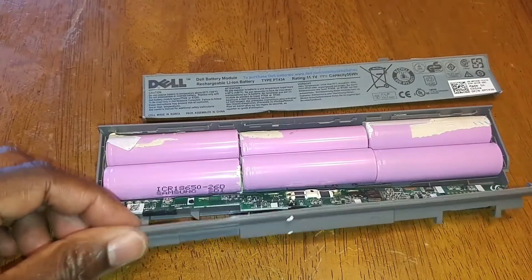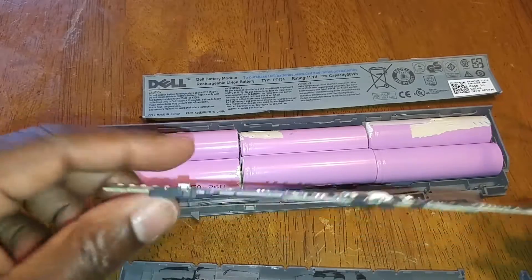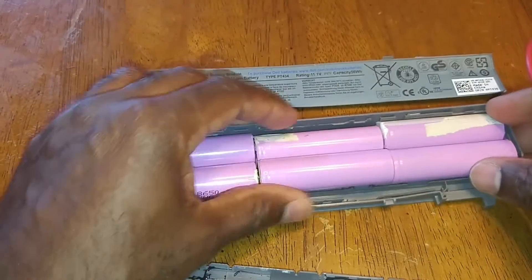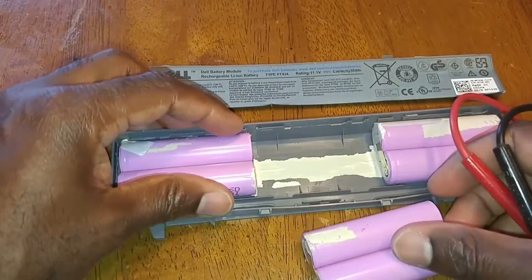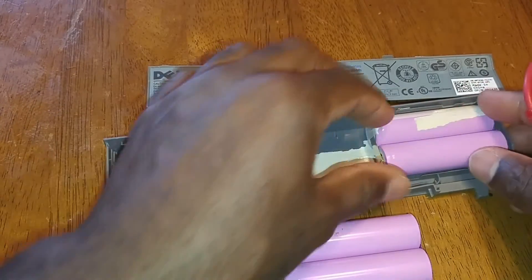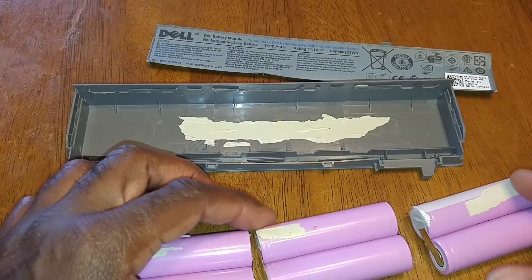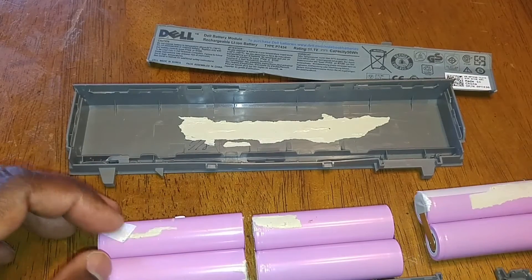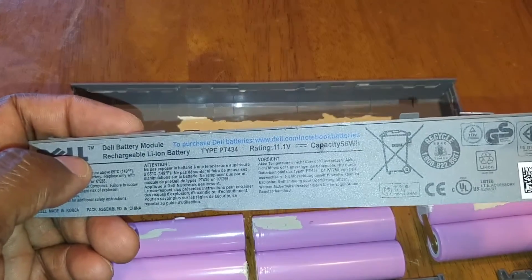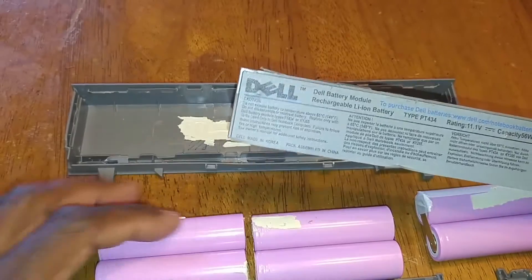Using my curious mind, I took the battery apart and lo and behold, here are the batteries and this is the charging board right here. What I discovered is that one pair of these batteries is actually bad. These batteries should each measure 2 volts. Looking at the ratings on the battery cover, it says 11.1 volts, but these batteries are actually 12 volts.